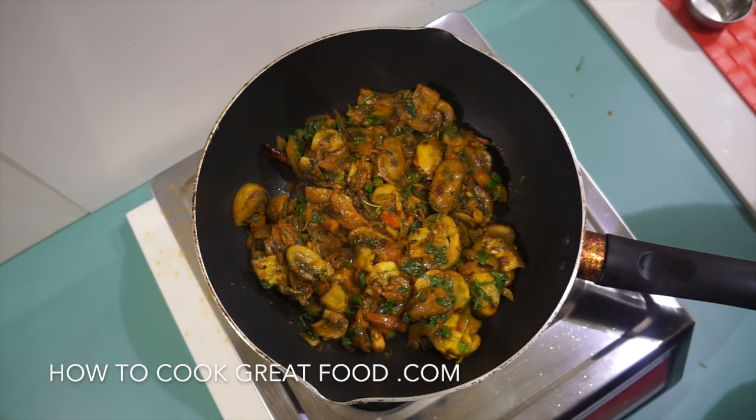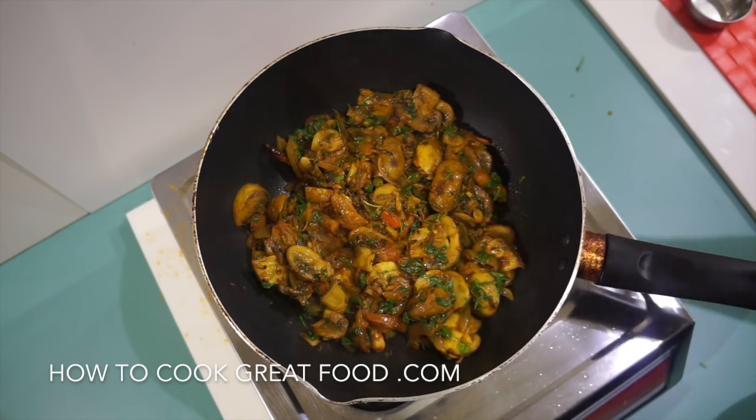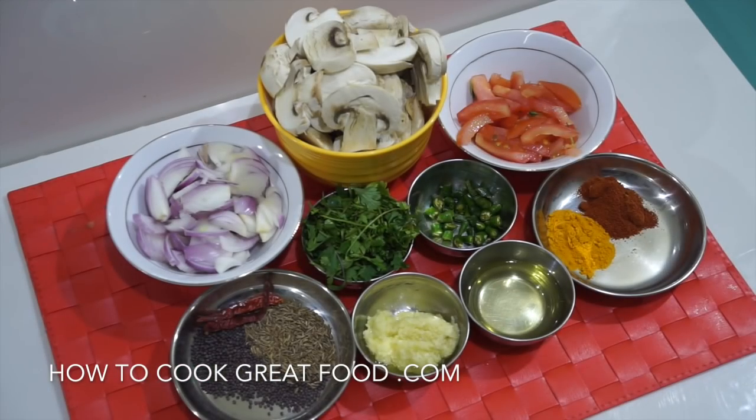What we're making today — as you can see, just finished — is a mushroom curry, a dry Indian-style vegetable dish. I really love this one with some roti, naan, or some sort of bread. Really easy, really healthy, vegan, and tasty — let's go and do it.